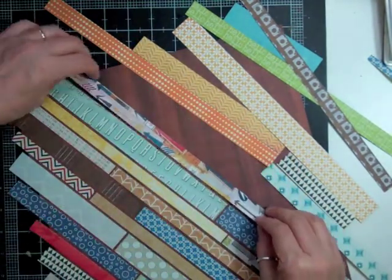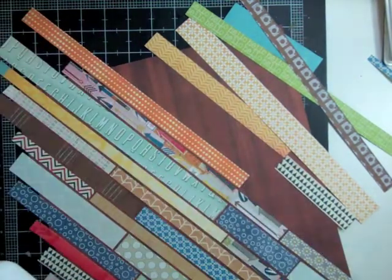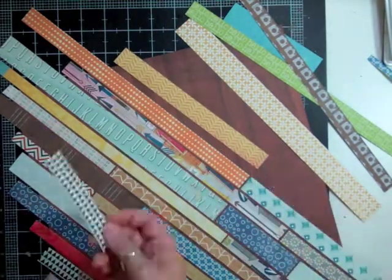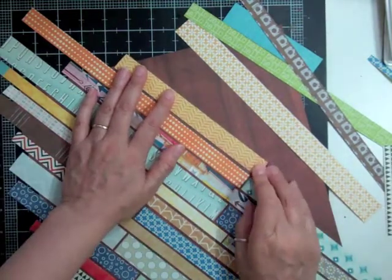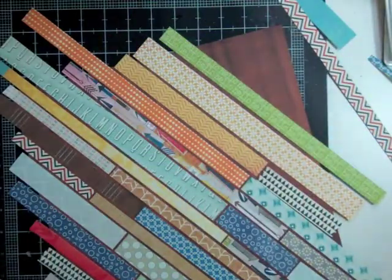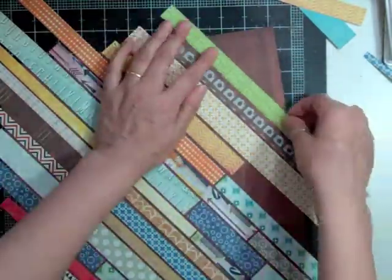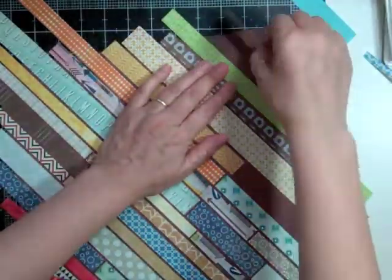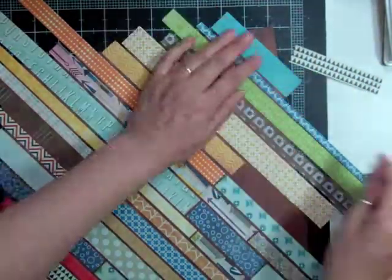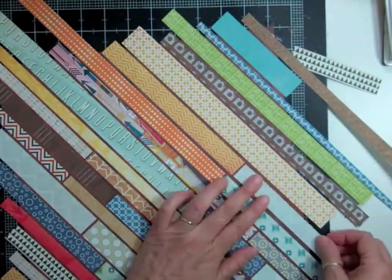I'm feeling good with all the strips and how they look, so I'm going to start gluing them down. I just use my quick dry adhesive — the only thing is, once you glue it down, you cannot lift it up. With ATG tape you can kind of play with it and keep lifting it, but it is slower. That's why I like using the quick dry adhesive — because it's faster, you can just glue it and keep moving along.